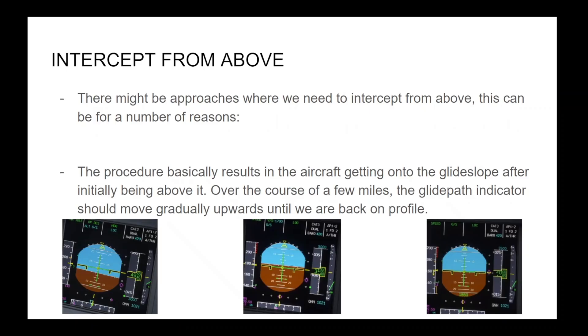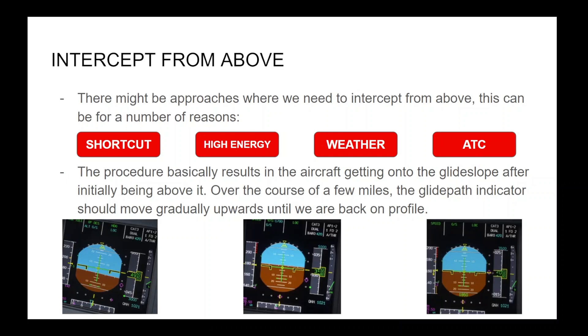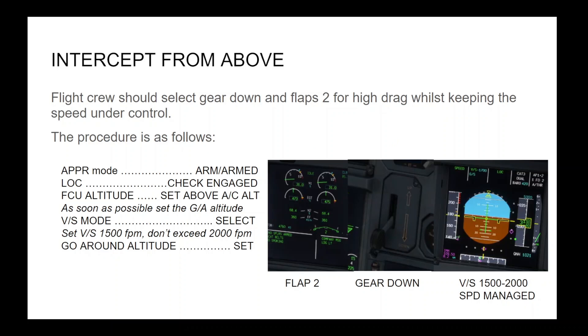There might be approaches where we need to intercept from above. This can be for a number of reasons: a shortcut, high energy during the arrival procedure, weather avoidance leading to less track miles, or ATC keeping you higher for longer than usual. The procedure basically results in the aircraft getting onto the glide slope after initially being above it. Over the course of a few miles, the glide path indicator should move gradually upwards until we are back on profile. Flight crew should select gear down and flaps two for high drag whilst keeping the speed under control.